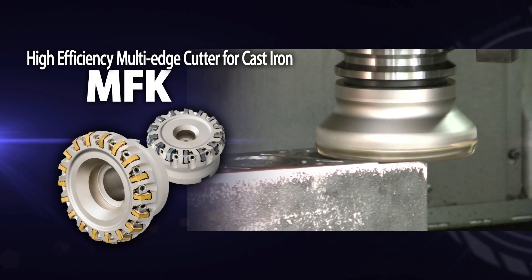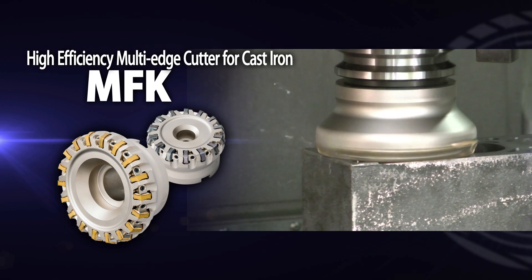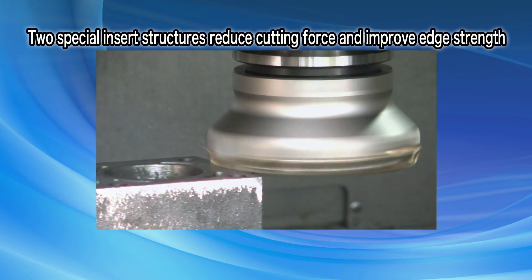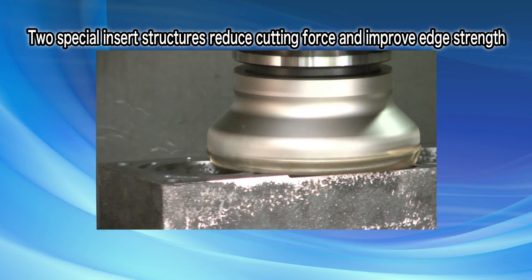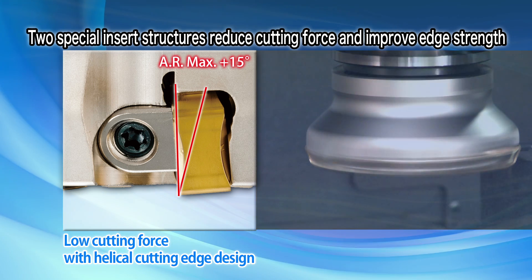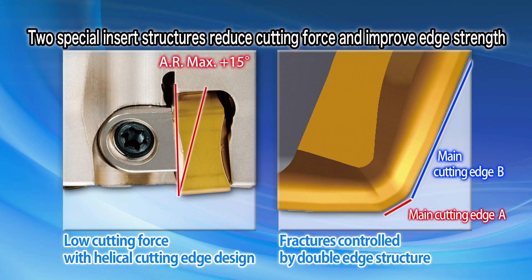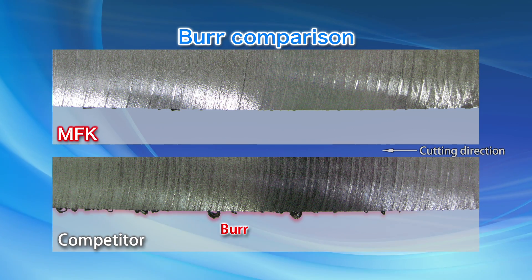The MFK — Kyocera's new high-efficiency multi-edge cutter for cast iron milling. Two unique insert features reduce cutting forces and improve edge strength. The helical cutting edge design reduces the cutting force. Fractures are controlled by a double edge insert structure. Sharp cutting performance prevents burr formation.